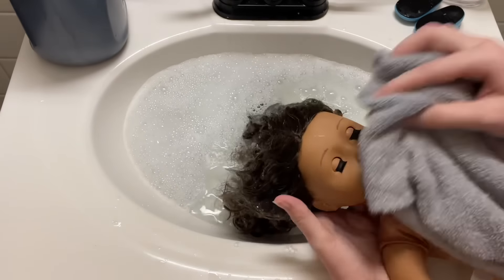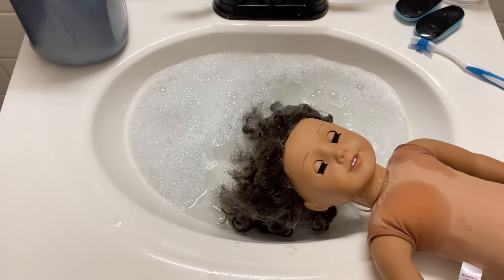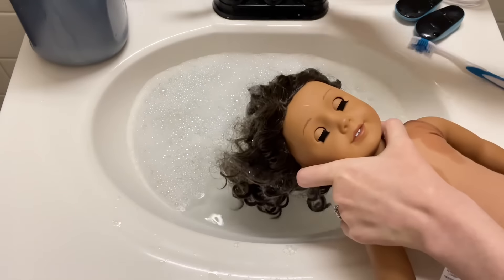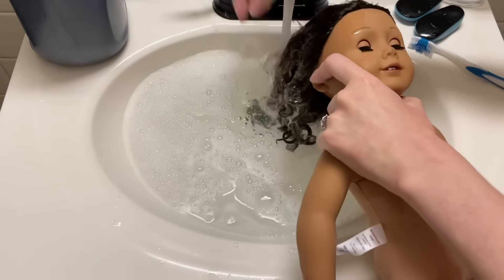You can be mad in the comments if you want — it's my doll. I've done this a million times and never had an issue. If you have an older doll that's prone to silver eye, like the original Samantha, Kirsten, and Molly, then you're going to want to be a little more careful with this sort of thing.